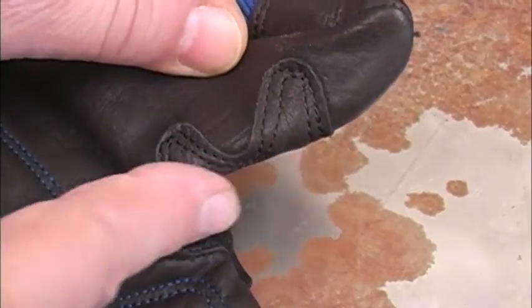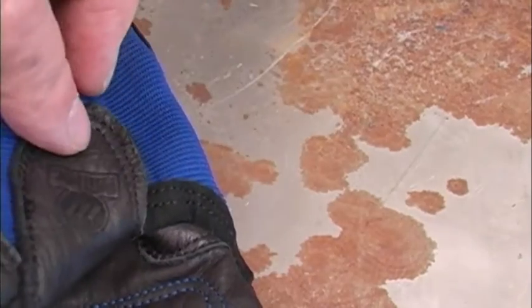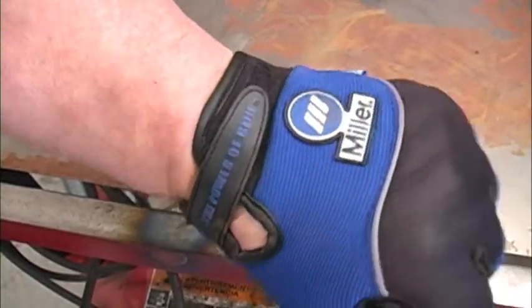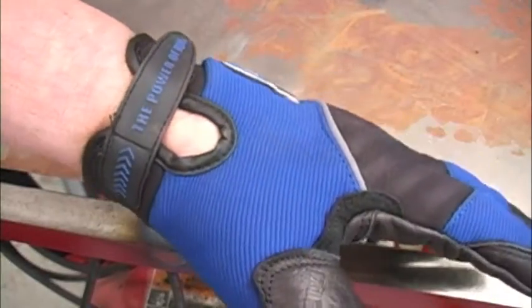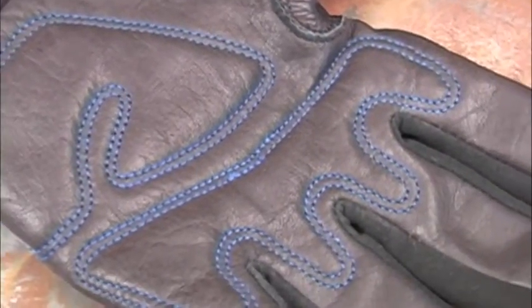They added an extra layer of leather along the inside of the thumb where my other gloves always wear out — some of the other glove guys might not be happy about this. And they put the velcro closure over the top of your wrist where it's easy to get at and comfortable when you're using the gloves. They also used a lot of double row stitching that makes these gloves more durable.